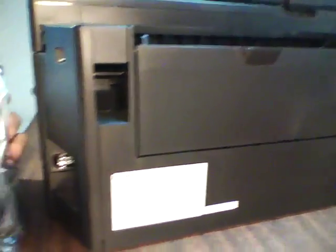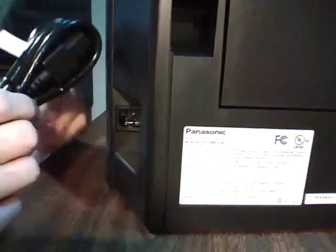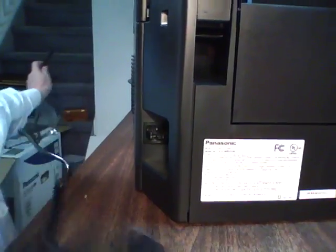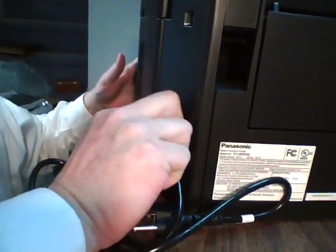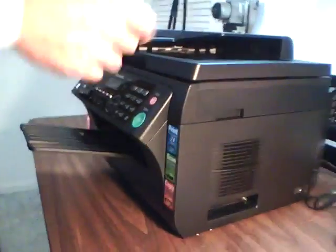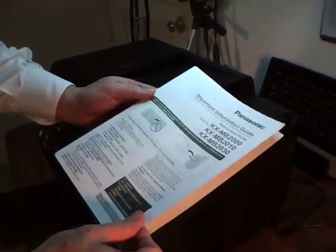Let's get the power cord — I'm not going to plug it in yet, but it goes right here. No brick. There's also a fax phone cable in this bag. No brick — makes it more professional, less junk under your desk. I always like that. We should be ready to move on to the next set of instructions, right here. This comes in Spanish and English.